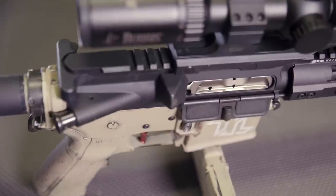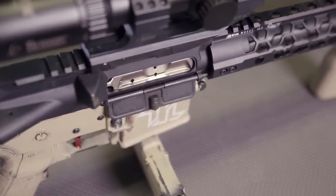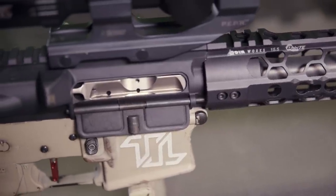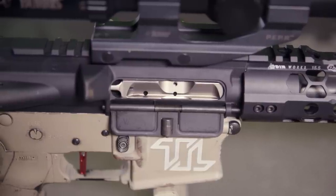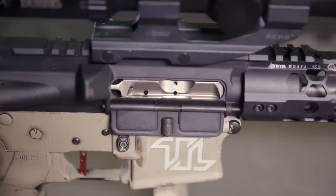The BCG is an AIM Surplus Low Mass Bolt Carrier Group. While they definitely don't compete with some of the bigger names out there in terms of build quality, the 8.9-ounce nickel-boron option comes in at only $119.95. So far we've had no issues with it, and for the cost, I'm honestly surprised at how good it works.